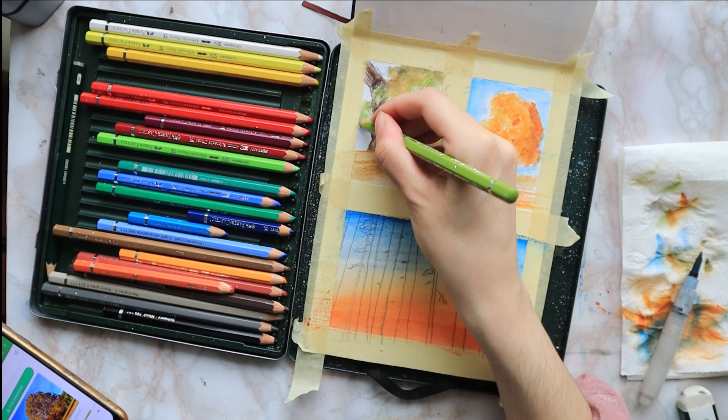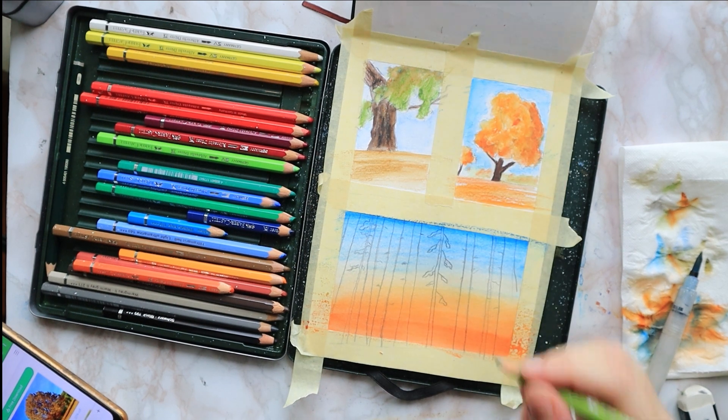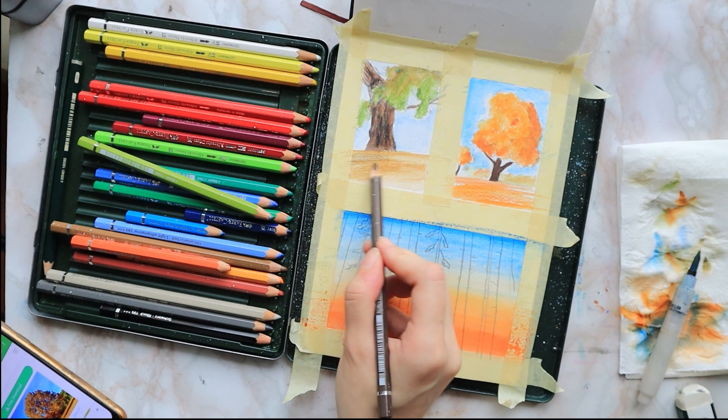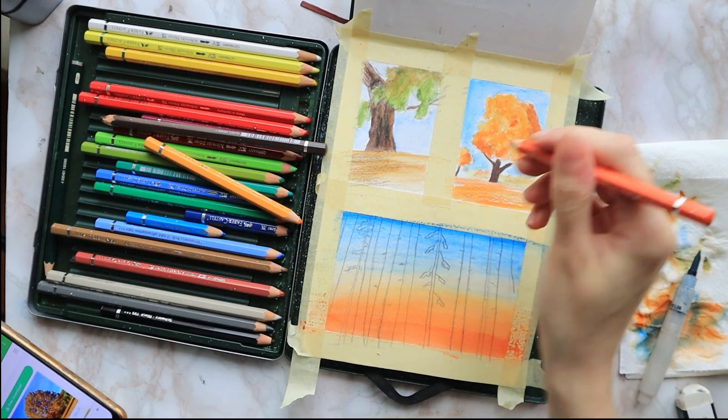I quickly erase that with my eraser and I color over those areas that I just erased with the respective color — for my green tree I use some earthy green, and for my orange tree I use my dark chrome yellow.